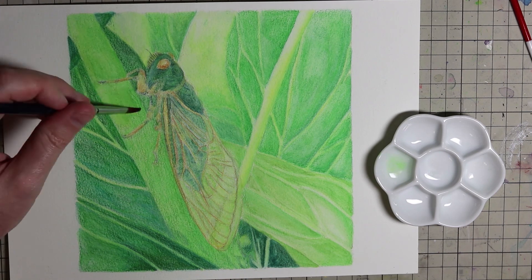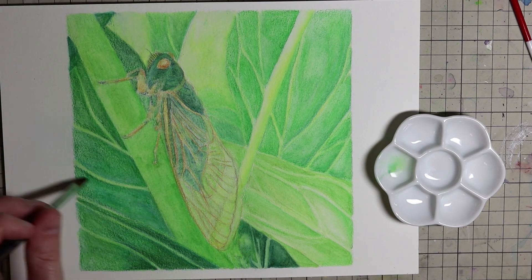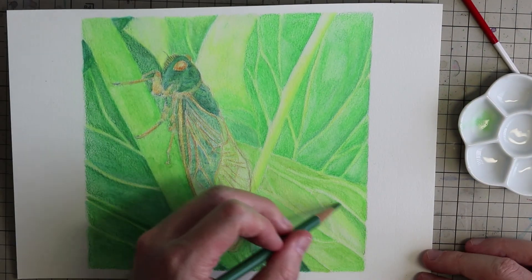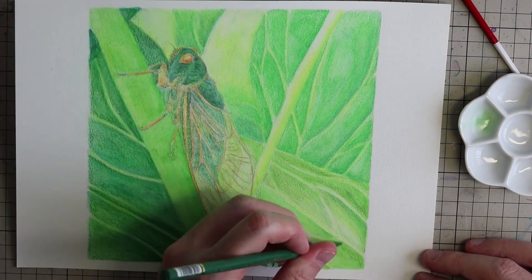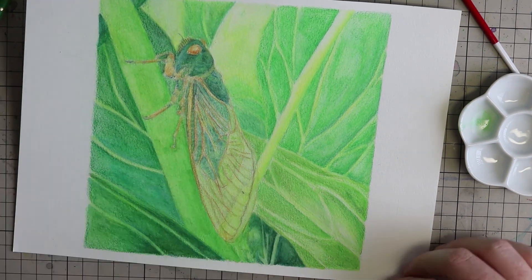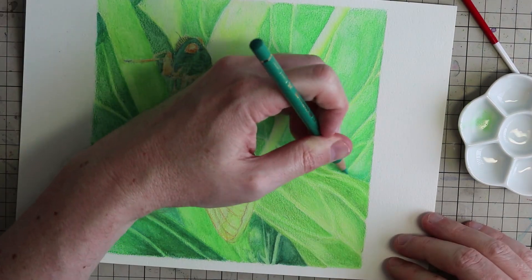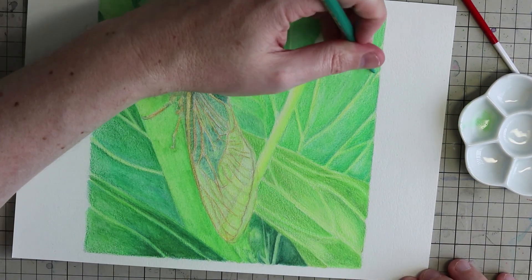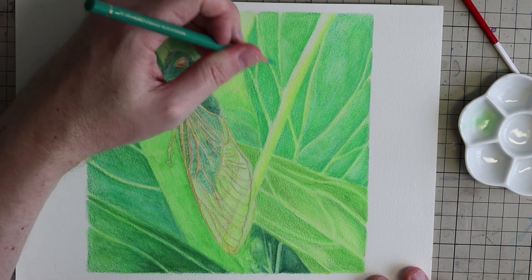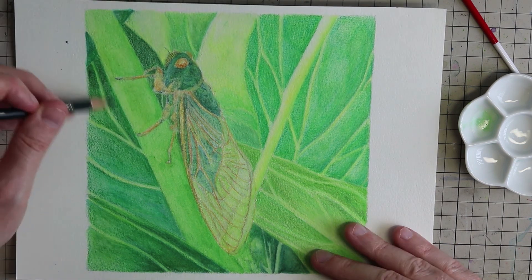Some of the lighter layers I do like the effect I'm achieving — for example the sections just left and right above the cicada's head, where the lighter pale yellowy-green colours are laying down fairly smoothly and blending well together. But the more I'm adding depth and darker colours to the leaves and the cicada's body, the more difficult it is to smooth things out. On a very smooth paper like Arches hot-pressed watercolour paper, by this stage I'd be getting quite a smooth result.